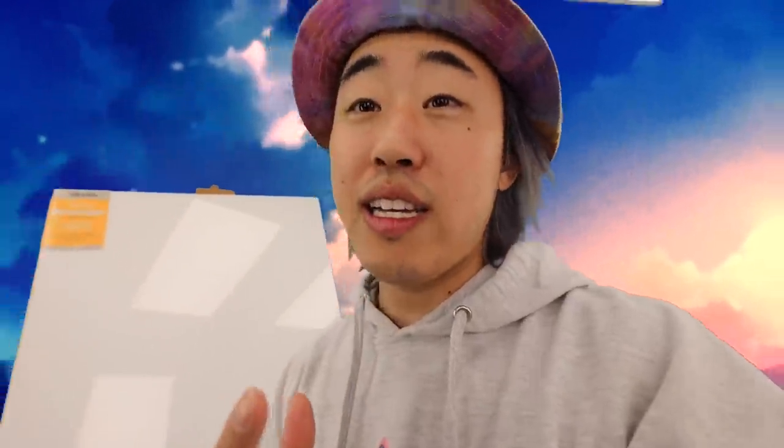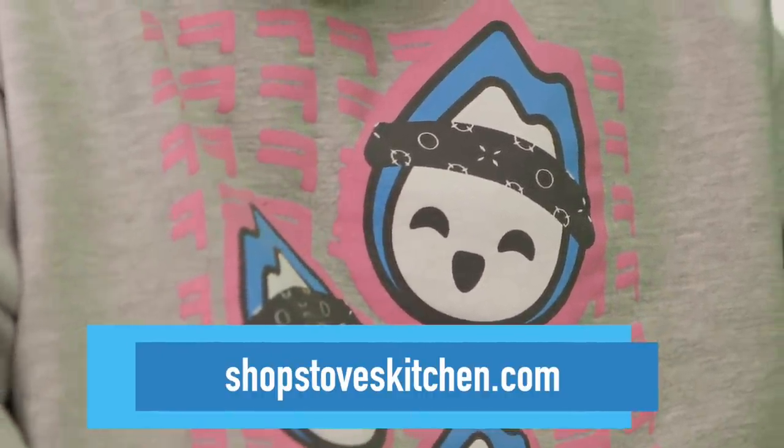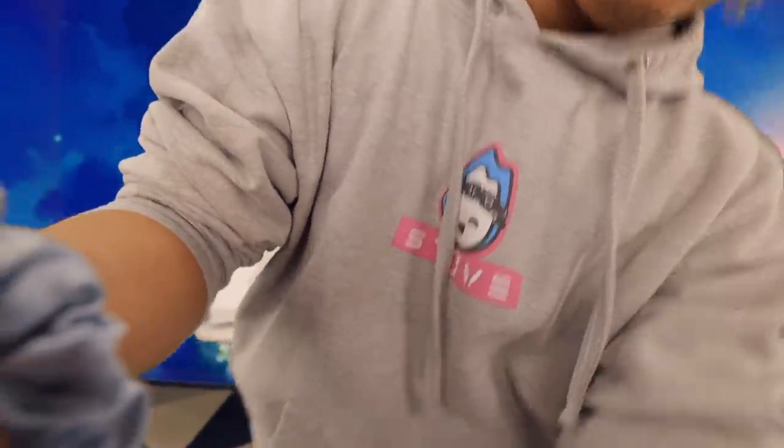Last time was pretty cool — this is what it looked like. That one actually came out really sick, so I'm excited to see how this one is going to come out. But before I start painting, make sure to grab the merch at ShopStovesKitchen.com. The stocks are running low, so make sure to grab yours today. Let me start thinking as to what I'm going to be painting today.